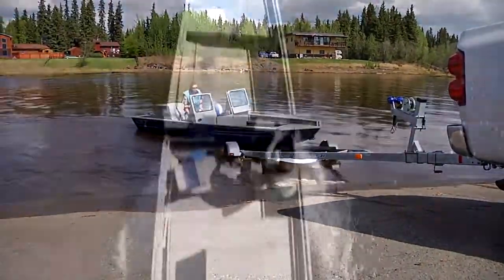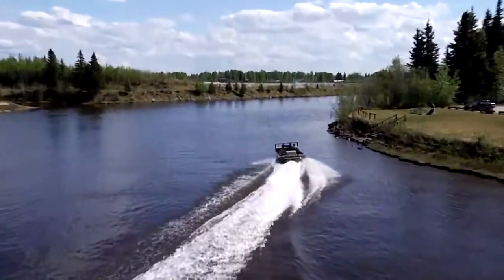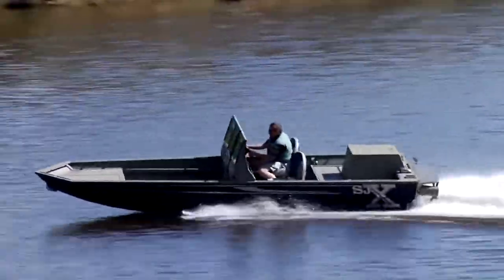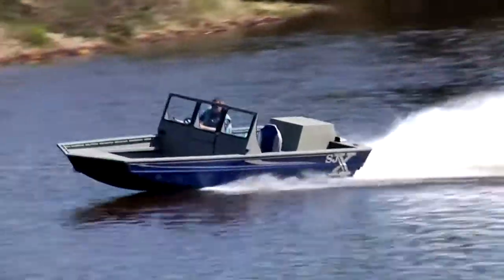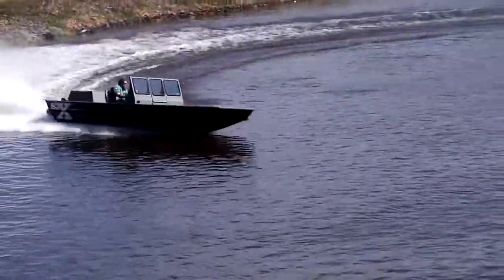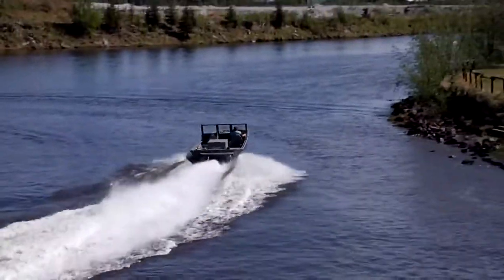Today, our SJX jet boat can still run circles around our competition in handling, acceleration, cornering, lack of cavitation, ease of driving, payload, and more. Let's take a look at a few of the SJX performance advantages and why they might be important when you're looking for that perfect shallow water, go anywhere jet boat.